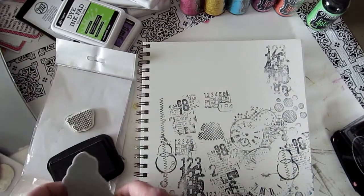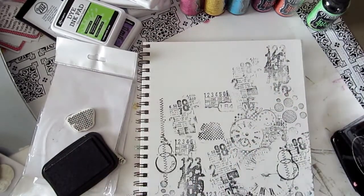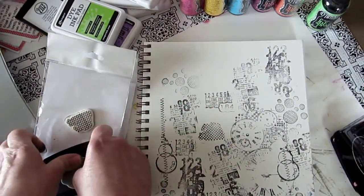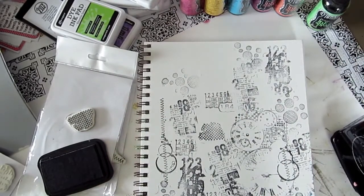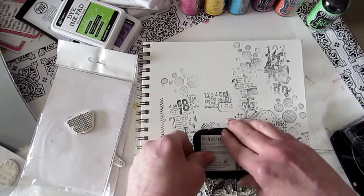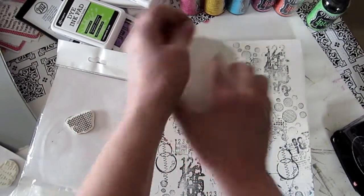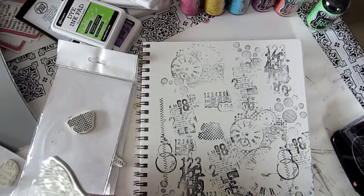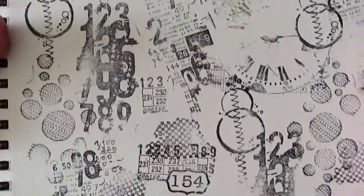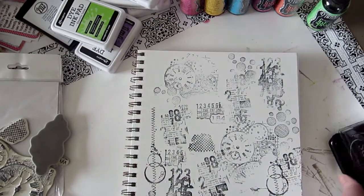Let's add some more stamping up there just to try, because we don't know — our technique might cover it all up or it might not. We'll put some more circles in here because we love these circles. We have a lot going on here, so I'm just gonna push all my stamps to the side and sort those out later. We have a whole bunch of stamping going on.